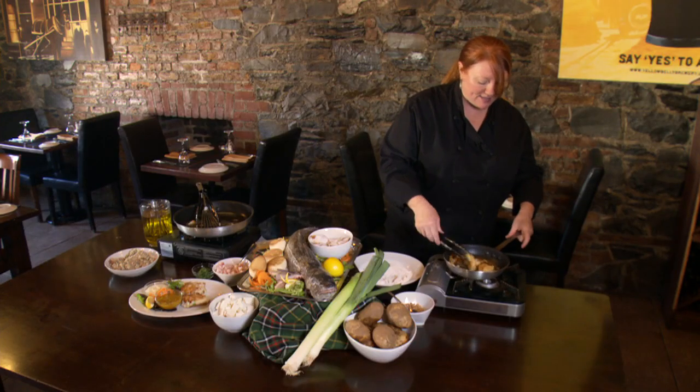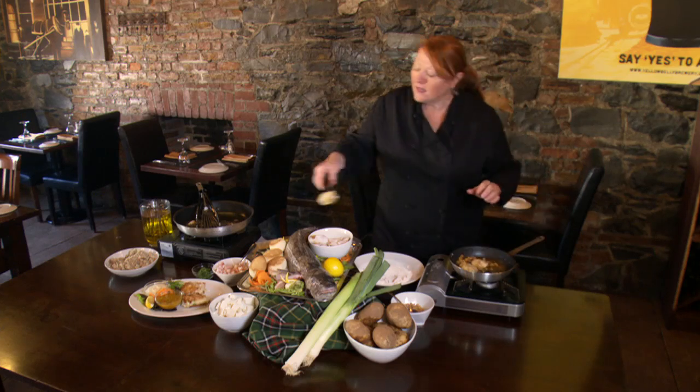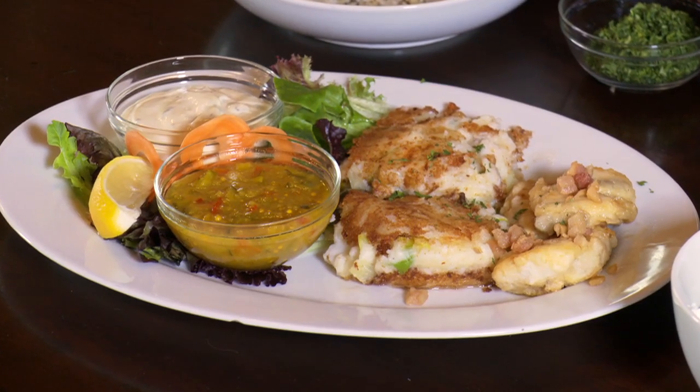These cod tongues are nicely done. Of course, you can make these dishes at home, but there's nothing more special than coming to Newfoundland and visiting us and enjoying these delicacies in our restaurants. Cod. The end.